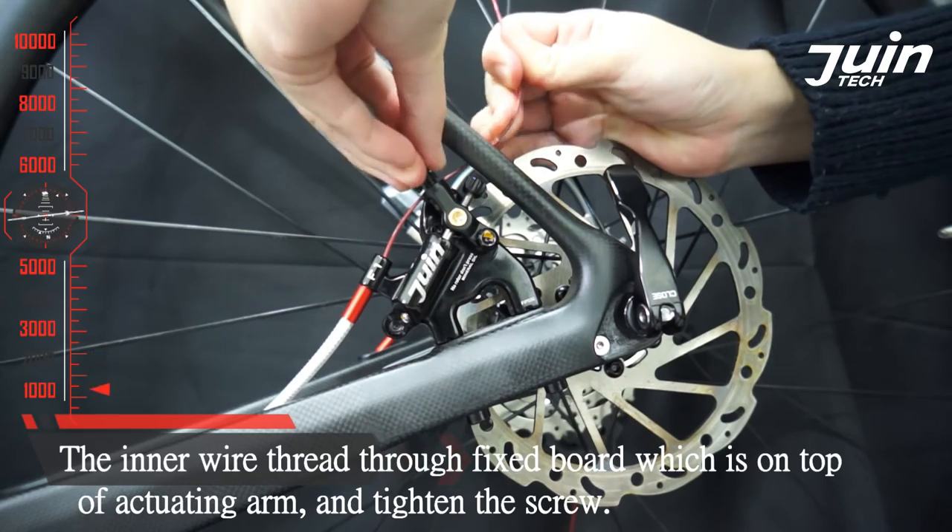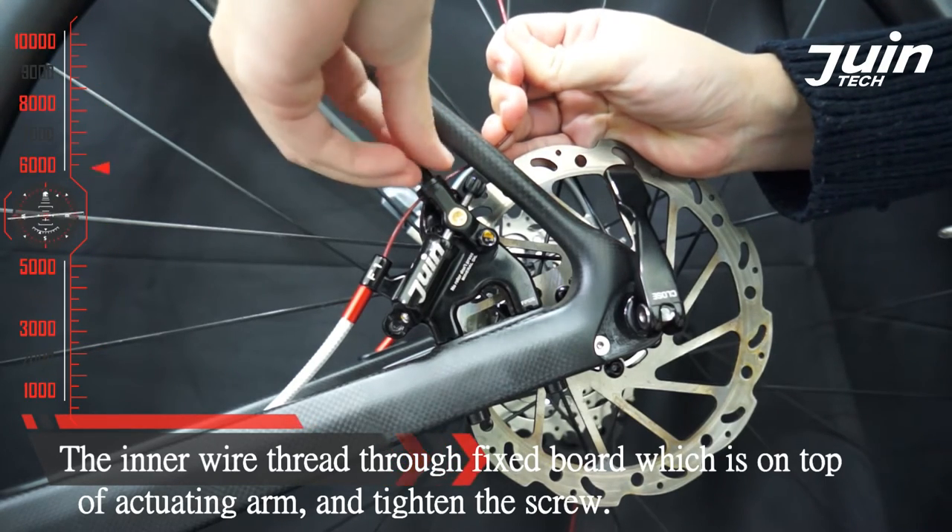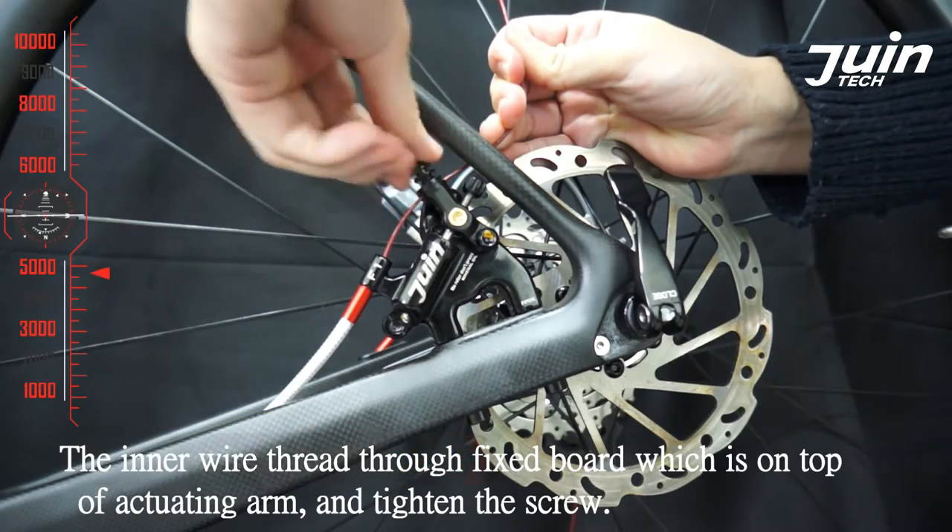Thread the inner wire through the fixed board, which is on top of the H18 arm, and tighten the screw.